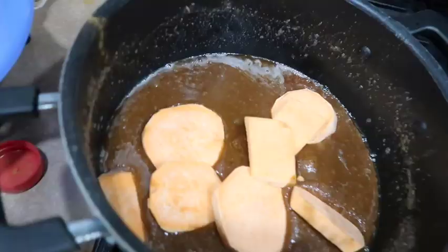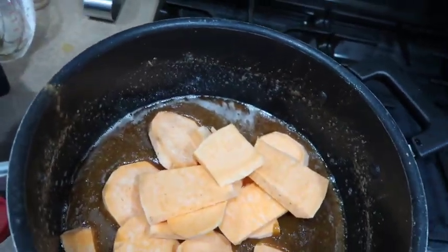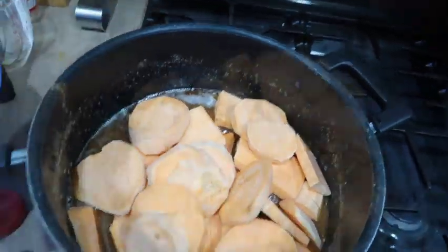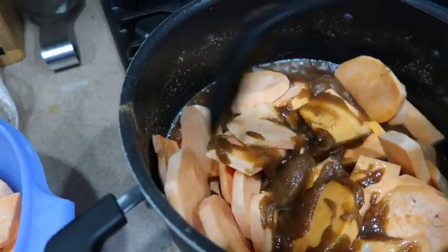After everything is nice and melted, throw in your yams. Make sure they're about the same width because you want everything to cook at the same time. I threw in half first and then tossed them around.